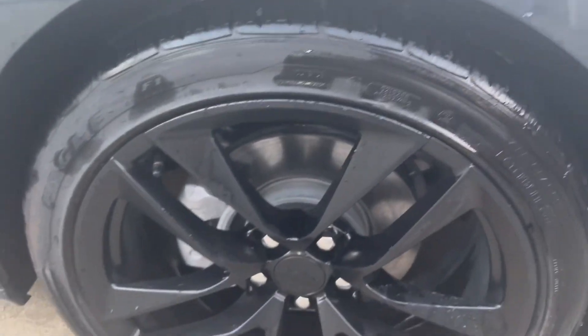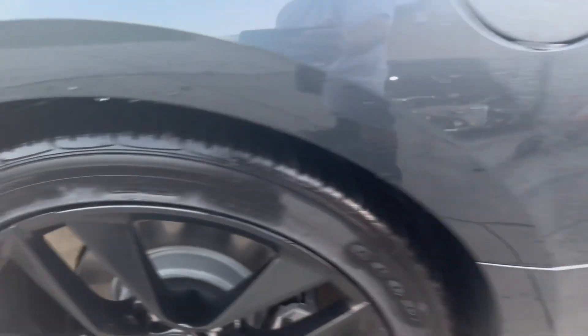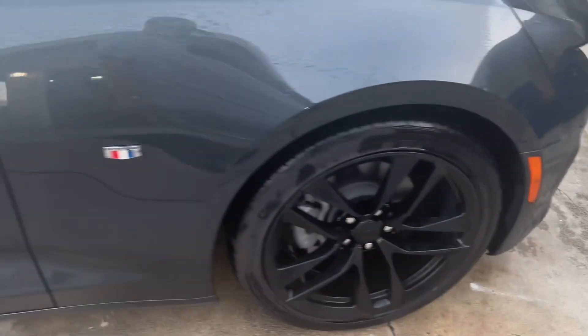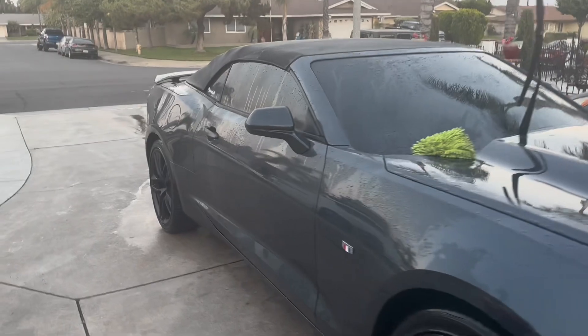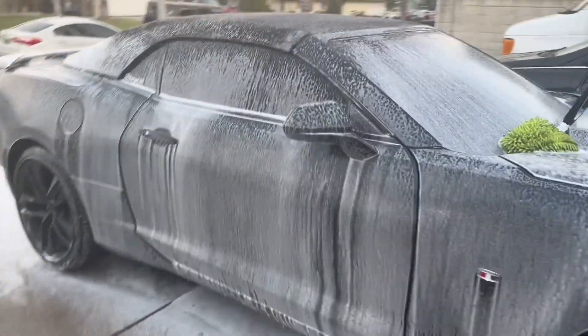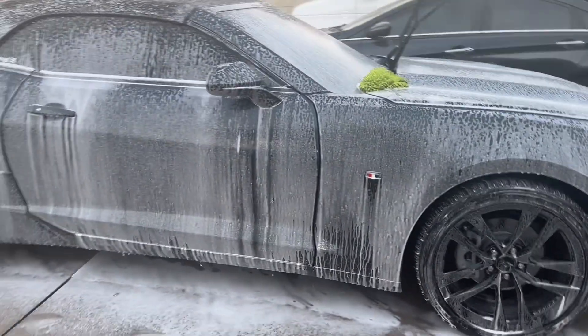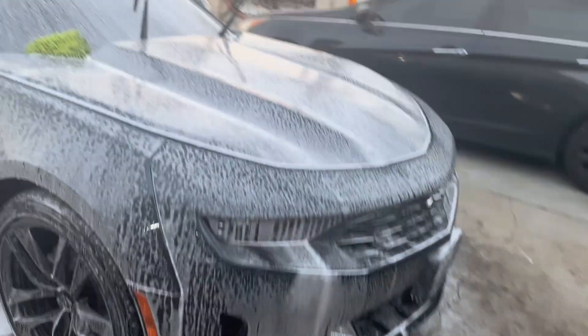So I just washed the wheels — this is what they look like now. I didn't show the dirty part but I washed all four of them first, nice and clean. Now it's on to the body. The car is all wet as you can see, ready for some soap. It's all soaked down, ready to go — time to start scrubbing.